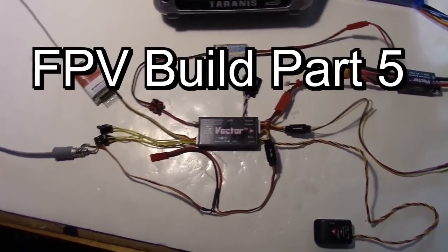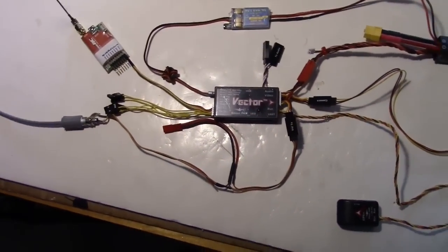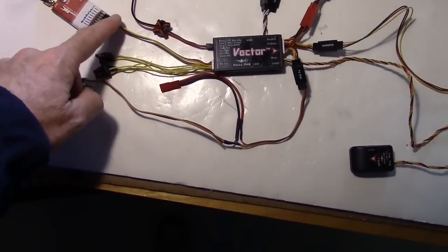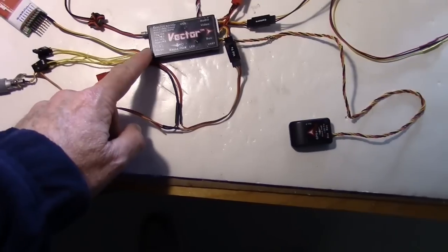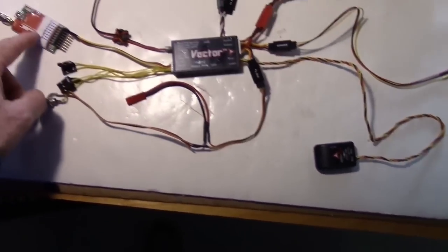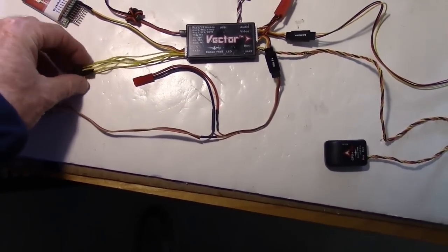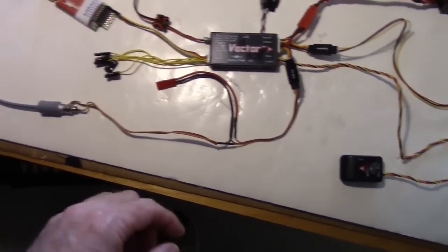Taking my first look at the Vector system spread out on the bench. I've got my EZUHF receiver hooked on here with one servo cable in the SPPM configuration, so I'm just going to have all my channels going over one wire. I probably won't be using these individual servo cables since I'm using SPPM.